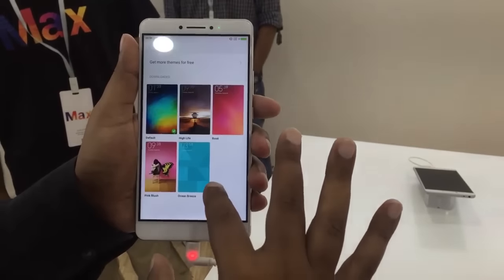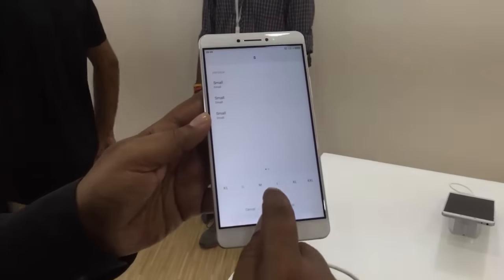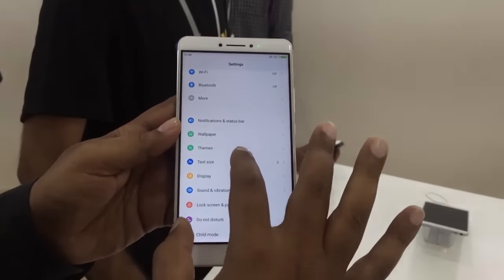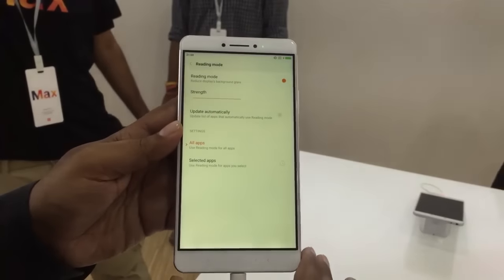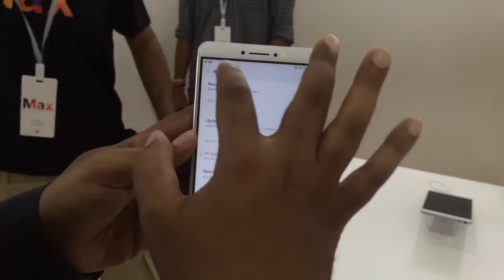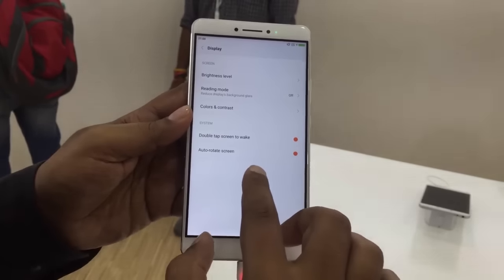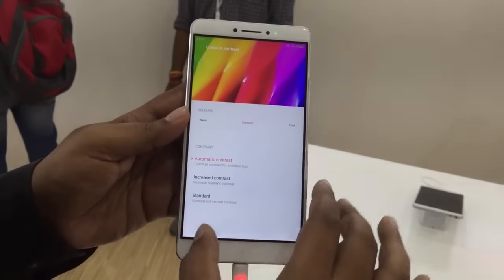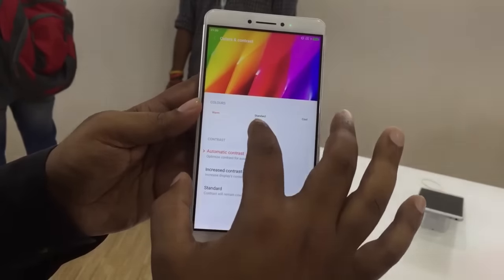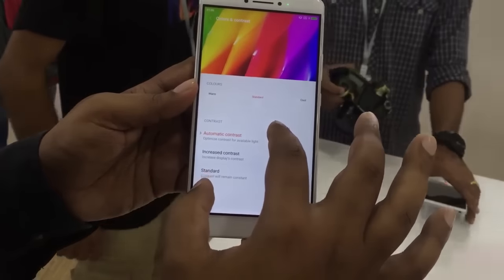Coming to the text size setting, you can change the text size to large, medium, double XL and even XL, which is too large — I think small or medium will be best for me. Coming to the display, you can adjust the brightness level. You can also enter reading mode, which gives the screen a yellow tint so it won't affect your eyes while reading a novel or e-book. You can also enable double tap to wake and auto-rotate, and adjust the color contrast manually — cool mode, standard mode, and different other options.